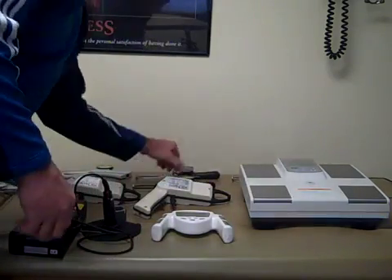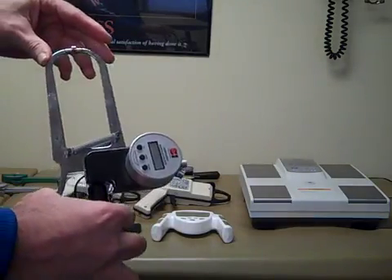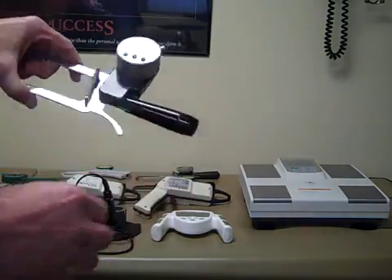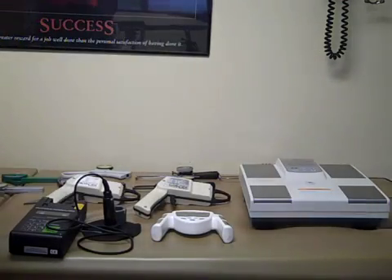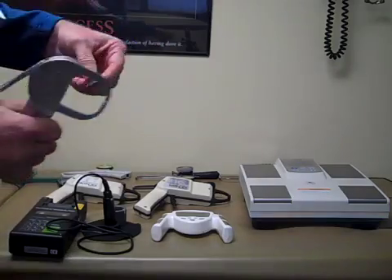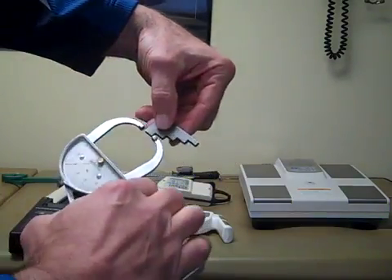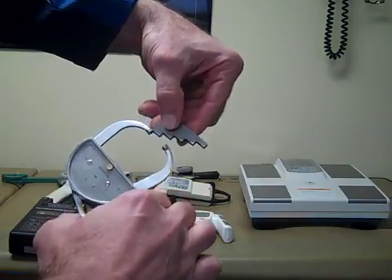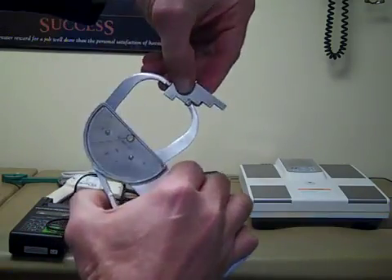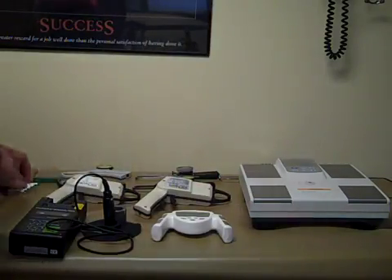They actually even make calipers with built-in computers that can do the assessments using a computer algorithm that is built in. All calipers from the manufacturers might include a calibration block. On the calibration block you can take your measurements and check the accuracy of the caliper with the different settings.